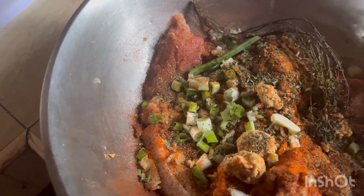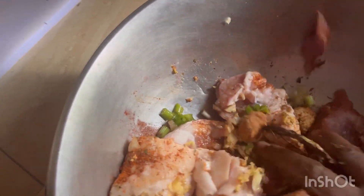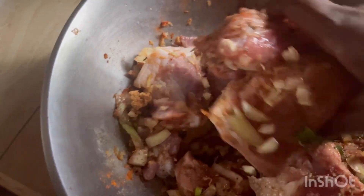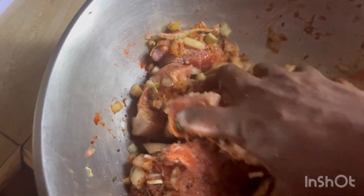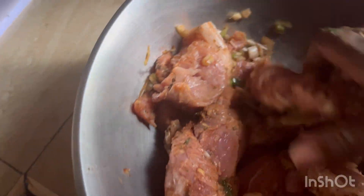I'm not showing my face today guys because I have something on my face, and I'm steaming my hair with castor oil, molasses, and conditioner to strengthen my hair. I have everything running out of my head right now and something on my face — I don't want to scare anybody. That's why you're not seeing my face today.